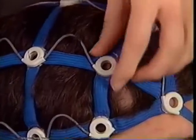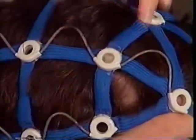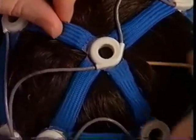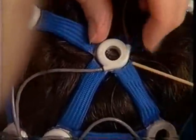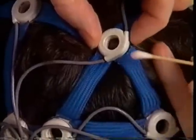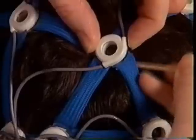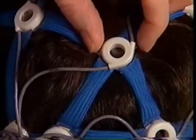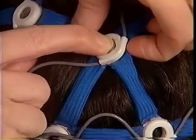Insert a biosensor into the socket, tilt the socket for leverage, be sure the biosensor is straight and push it in. Apply the rest of the biosensors in the same way. Part the hair away from the middle of the socket, prep the scalp, sweep the hair away as you remove the swab, insert the biosensor, and press lightly on the socket to assure skin contact.